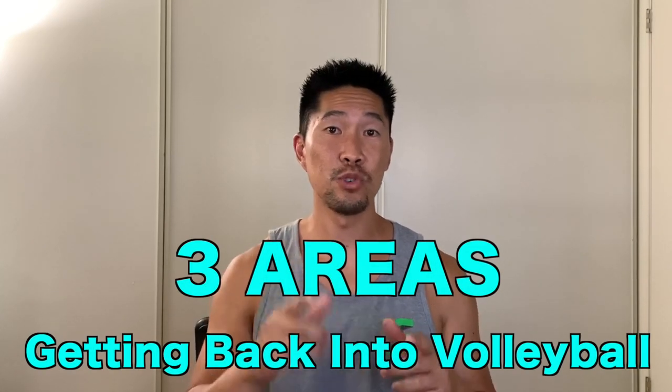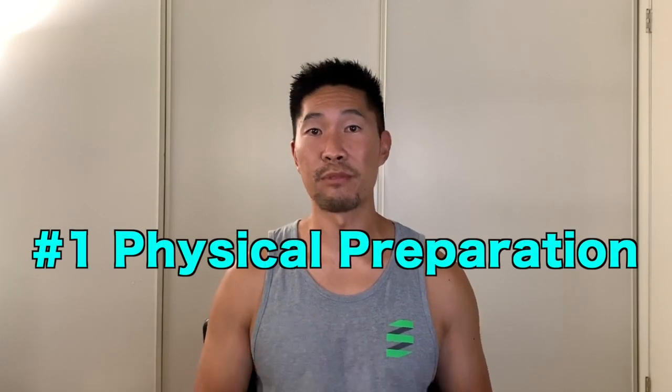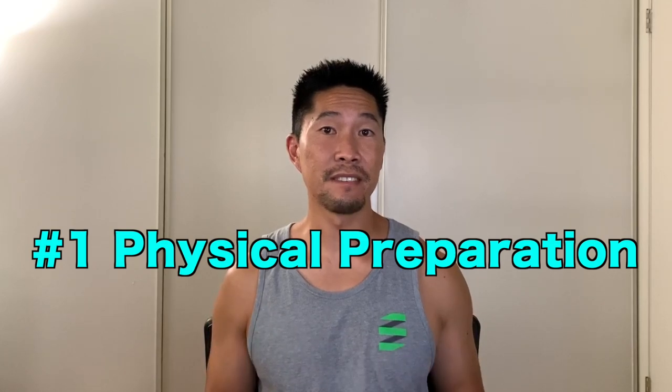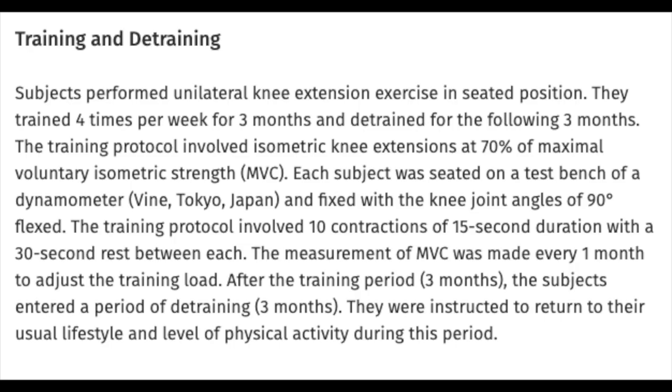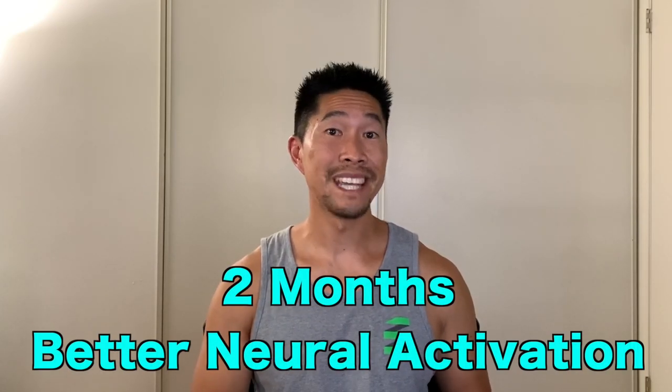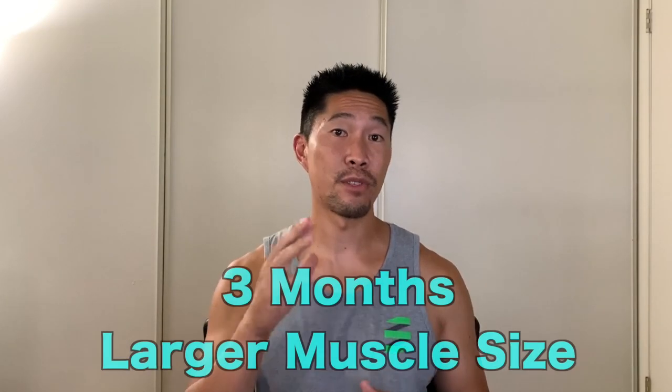I'll be talking about 3 areas that you should focus on to safely prepare your body for volleyball games and practices. The first area is physical preparation. There is another interesting study featured in the Journal of Strength and Conditioning Research that had 8 subjects perform strength training with knee extensions 4 times a week for 3 months, and then stopped training for 3 months. Researchers from 3 Tokyo universities measured the changes in the muscles and tendons. They found that the subjects were significantly stronger after just 2 months of training, mainly due to better neuroactivation.